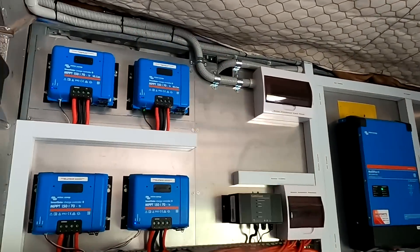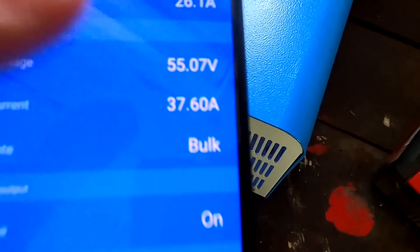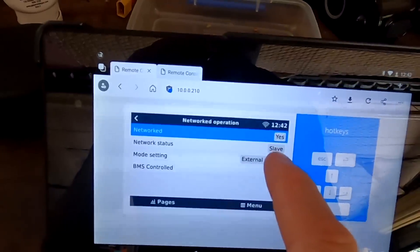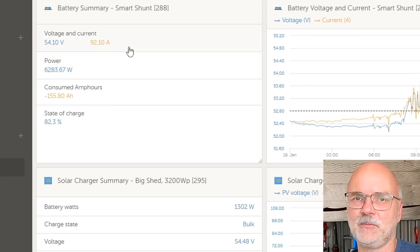Over the last three or four days since I fully charged the battery, every single day or almost close to it - 90 to 95 percent - the solar charge controllers are doing a weird thing. For example, in the big shed solar charge controller, the status says bulk, but in the remote console it still says external control and it's a slave, because it's still connected to the DVCC system of Venus OS. It listens to the settings we have set in the DVCC - for example, all charge controllers are limited to 200 amps max total.